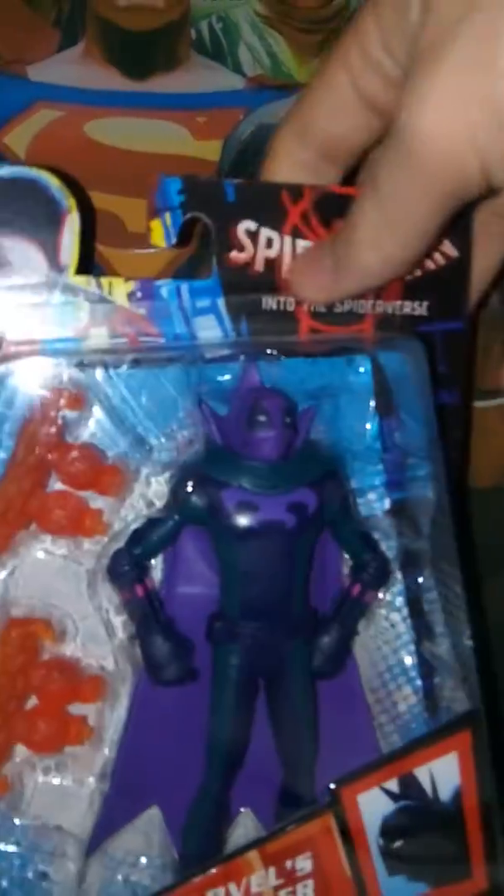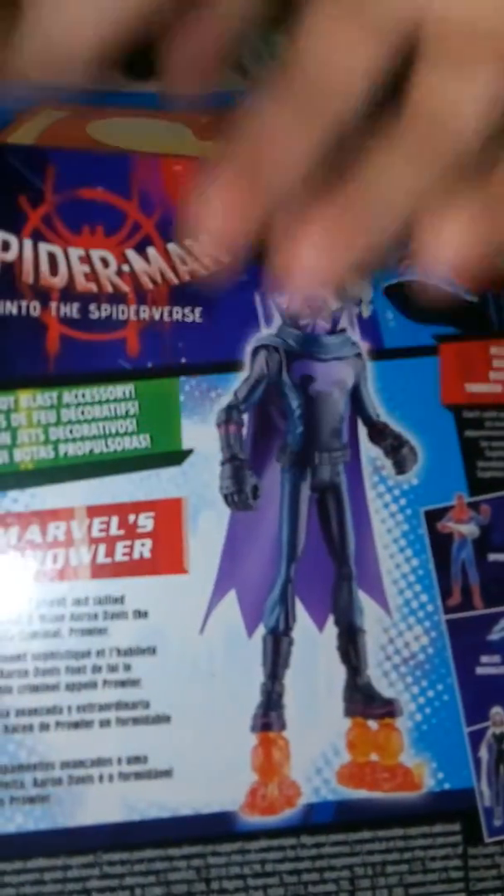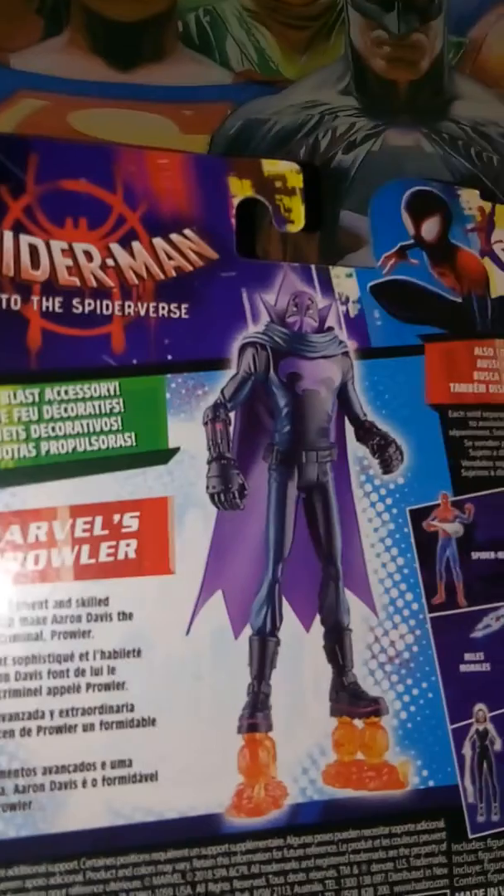Hey guys, welcome to Tarnastory 7. Today I'm reviewing Spider-Man Into the Spider-Verse — the Prowler action figure. Got a nice cool review in the box. We have Marvel's Prowler, Spider-Man Into the Spider-Verse, and a picture of Miles and Peter. On the back over here, we have another picture of him, the other characters, and a bio.